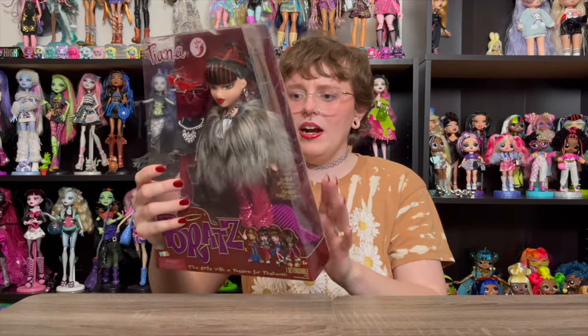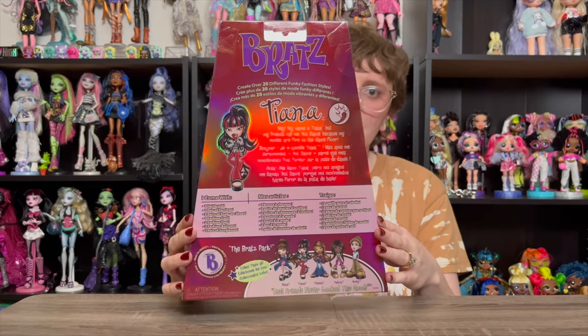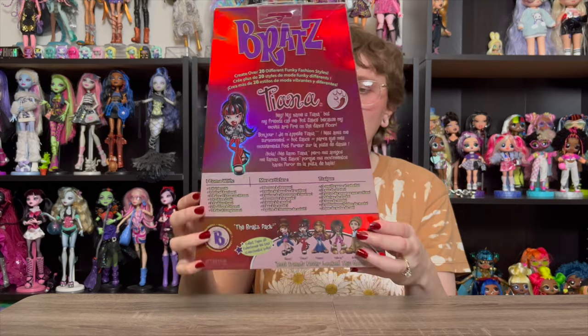Of course she was the first one that I grabbed. She does have two outfits — you can see her wearing one and then one off to the side. And then on the back, we've got a little bit of art and some information about Tiana.